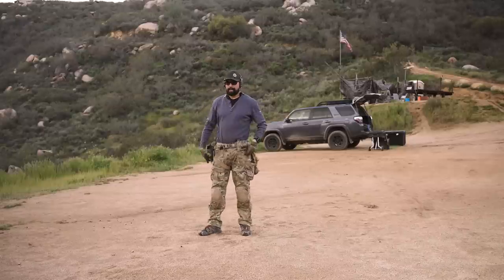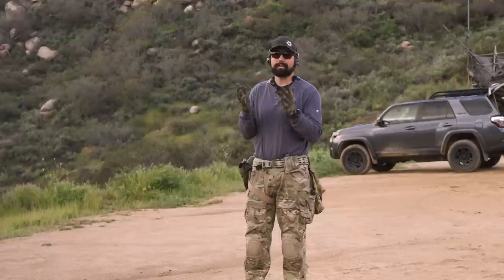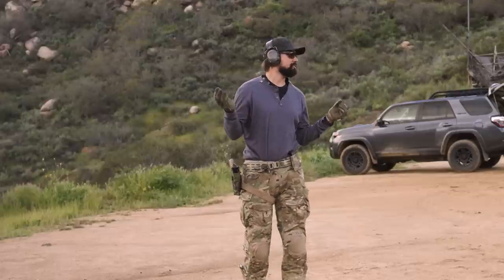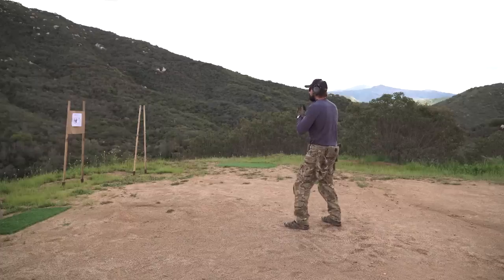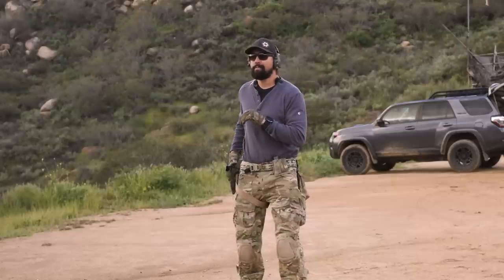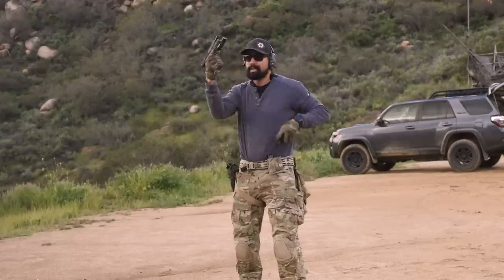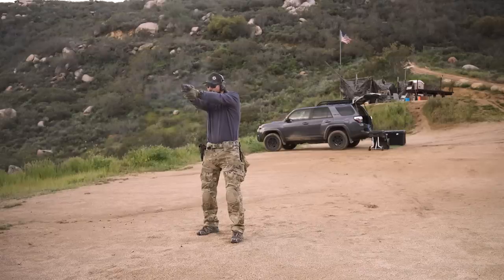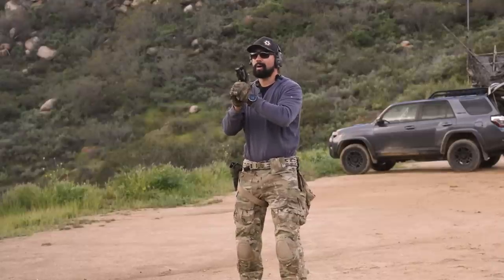We'll demonstrate the two methods for using a dump pouch on a pistol — basically the same thing on a rifle, but we're working with pistols on camera. Method one: set the weapon up with one in the chamber and an empty magazine. Take your shots, take the mag out, trace it down into the dump pouch, reach over, grab a new magazine, and get back on target. That is method one — stow the mag, reload the gun.